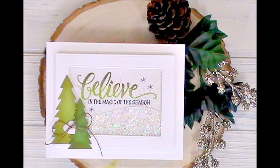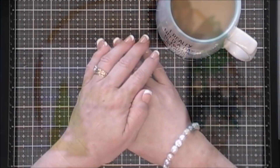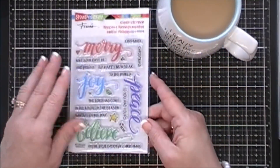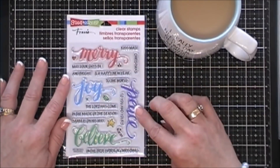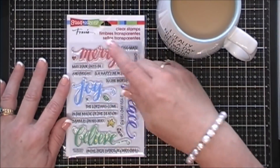Hello everyone! I hope you're having a great day. Thanks for joining me. Today we're going to make a holiday card again. This is for my Holiday Head Start series and we're going to use the stamp set from Stampandis. It's called the Merry Word stamp set.